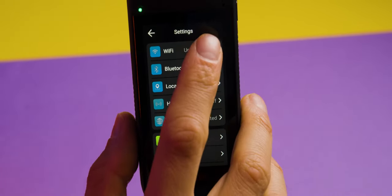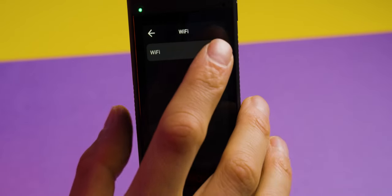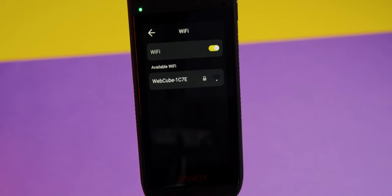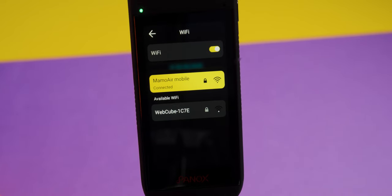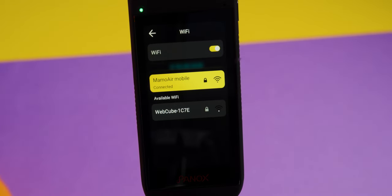First, I want to have Wi-Fi on because I want to connect my camera to the app later. Go to Wi-Fi and turn it on. You need to make sure you're connected to a Wi-Fi hotspot or the hotspot from your phone. The camera is now connected to my phone's hotspot.